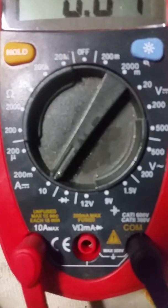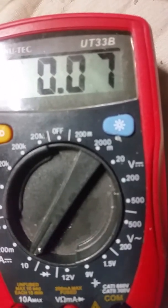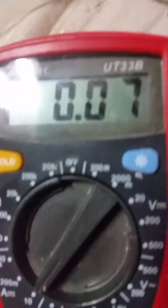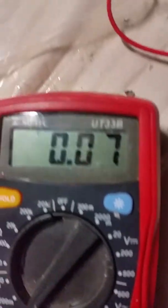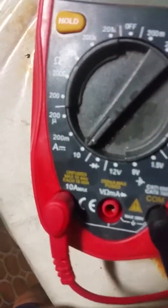I've got 0.07 amps running through it. I think I should set it to 0.05, which is — well now it's at 0.03 amps, which is good. Slow but good. That's the current right now.